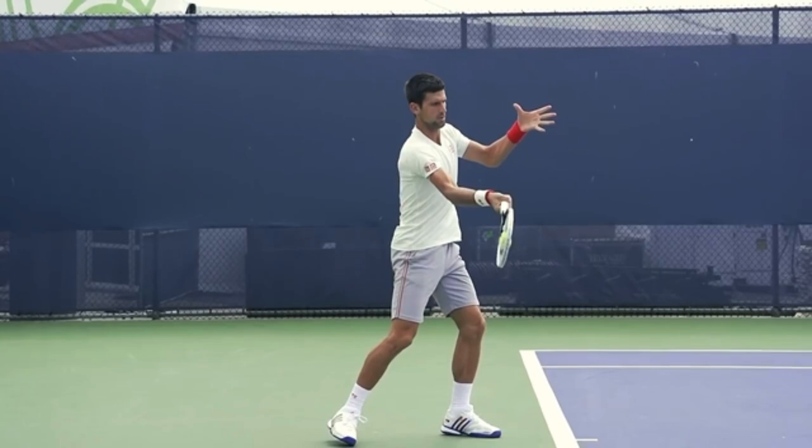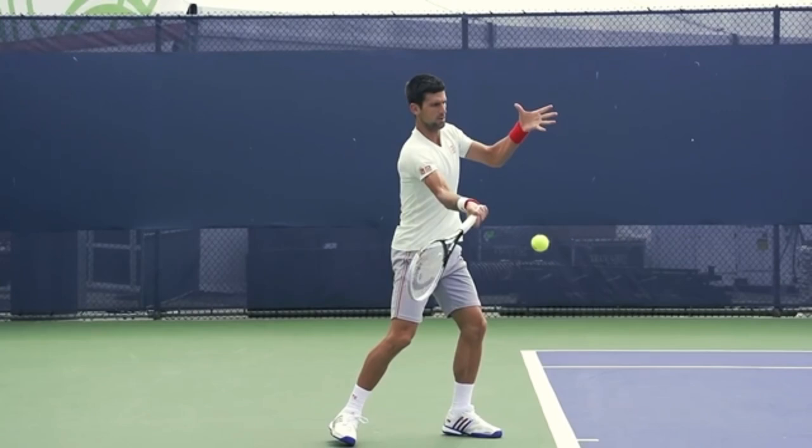You can see he's got this slightly closed racket face, just like Emma. This is absolutely the key to get you to turn your hips and have a consistent contact out in front.